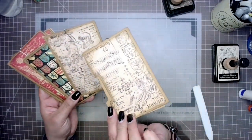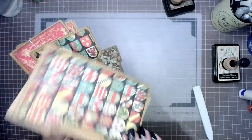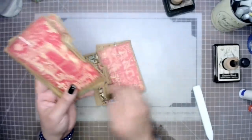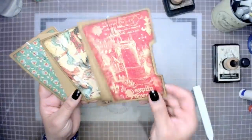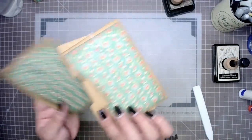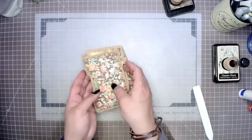Now the decorative mats for our pockets are done. All that is left for us to do with these pieces is to close them up and turn them into pockets. But before we do that, we need to do the next step — step number eight — which is going to be creating our spine system.